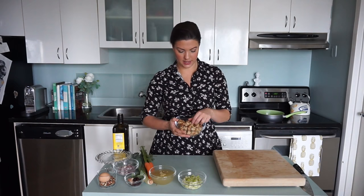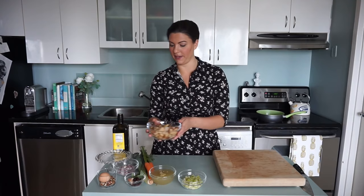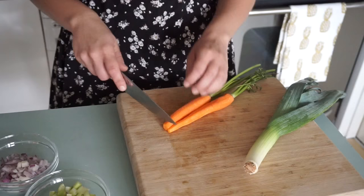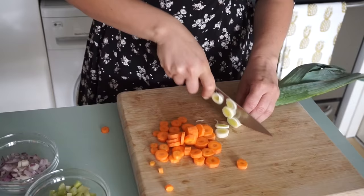Now for our traditional turkey stuffing, we're going to start with about two cups of toasted croutons. This is just some old bread I had — I think it's a flax and quinoa bread. I just cut it into cubes and toasted at 350 for about 20 minutes until nice and crispy. For our veggies, we've got about a quarter cup of chopped celery and a quarter cup of red onion, plus about half a leek, two chopped carrots, and two cloves of garlic.